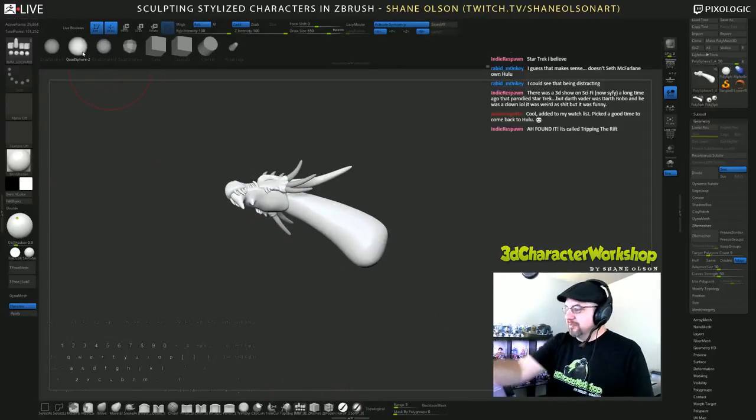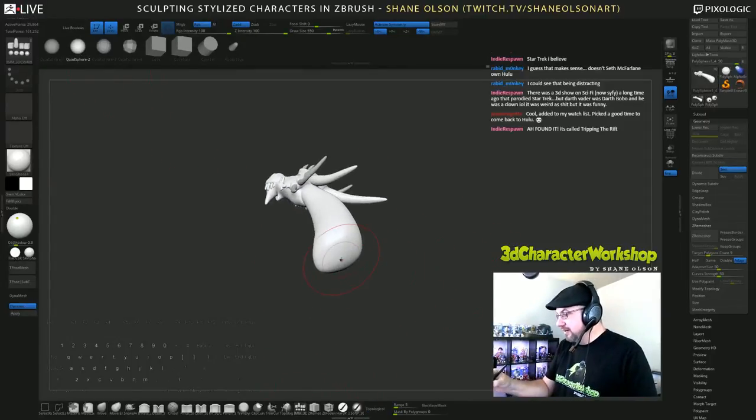I'm just going to start making up anatomy here. I don't even know what I'm doing but we'll see what happens.